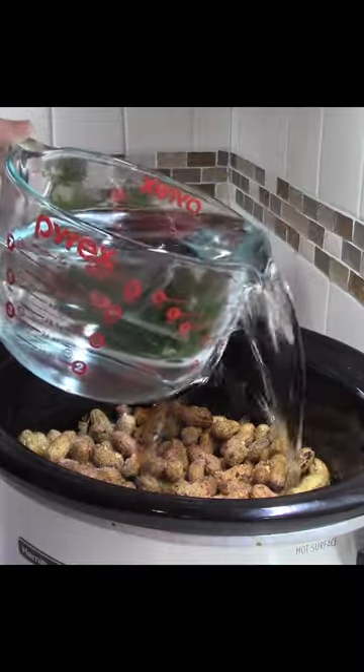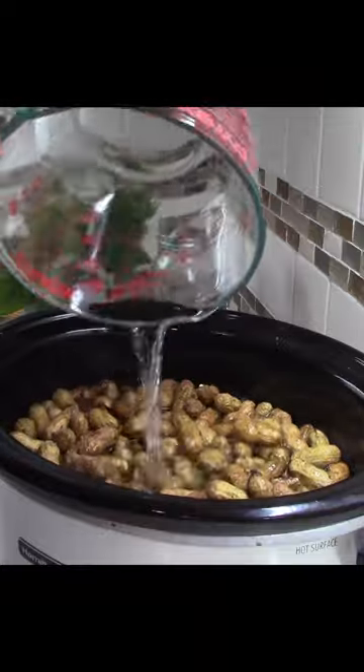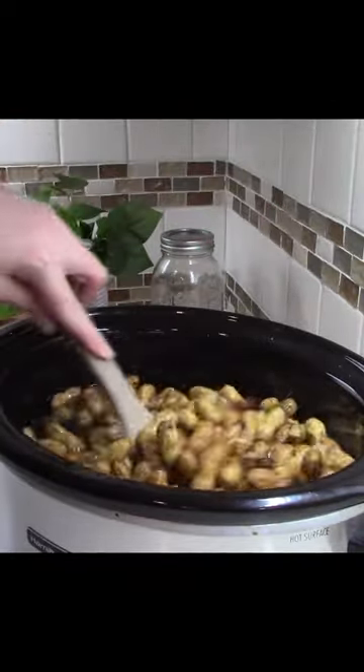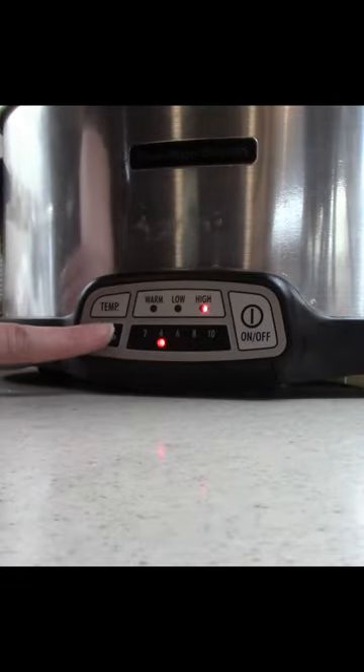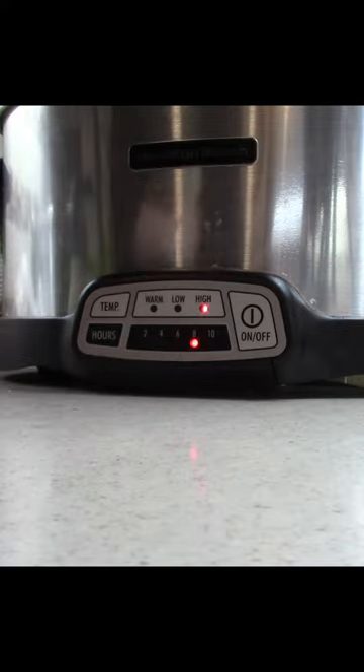You want enough water to fully submerge all of your peanuts. Stir around those seasonings, put on your lid. I'm going to cook mine on high for six to eight hours, and after eight hours we'll put it on low and cook it overnight.